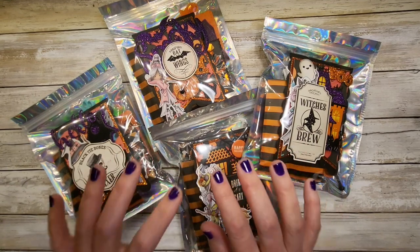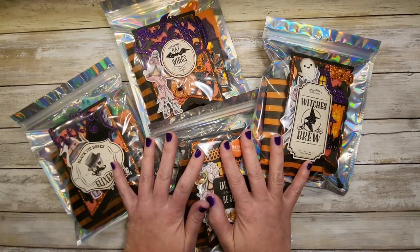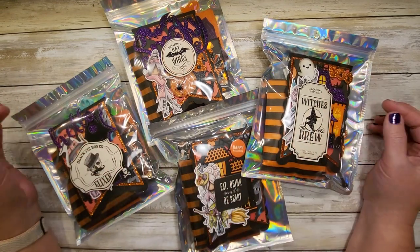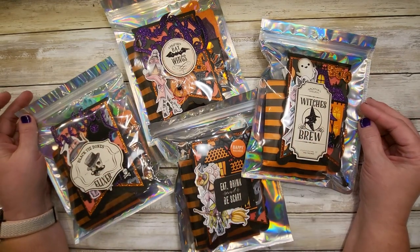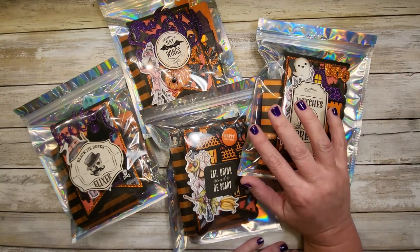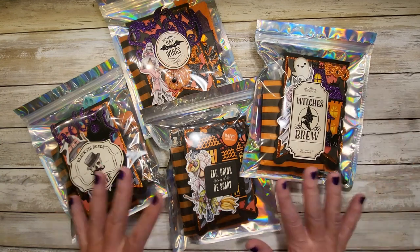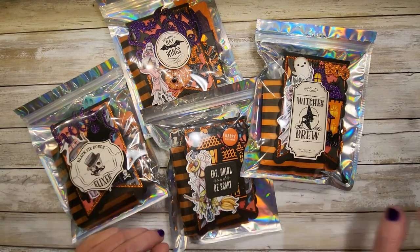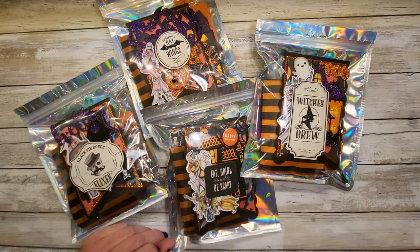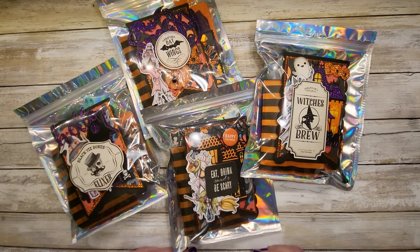Hello crafty Halloween banner swappers and friends! We have yet another beautiful banner to open here, and I just have to say that you guys are really stepping up on the packaging. Everything that I have opened has just been amazing, and I am so impressed with everybody's talent and your attention to detail — it's just great.